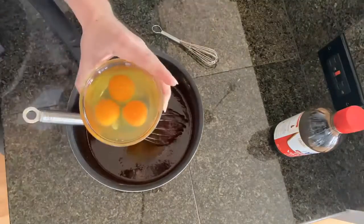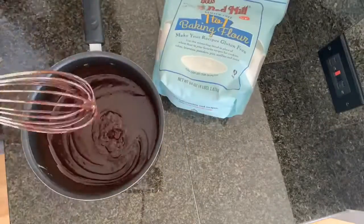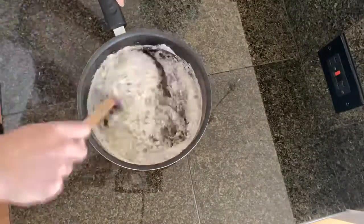Two cups of granulated sugar, some salt, three eggs — beat them, you'll thank me. A splash of vanilla and then some all-purpose flour or gluten-free baking flour.